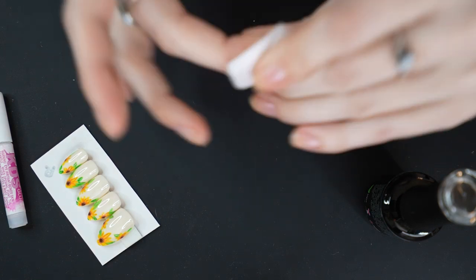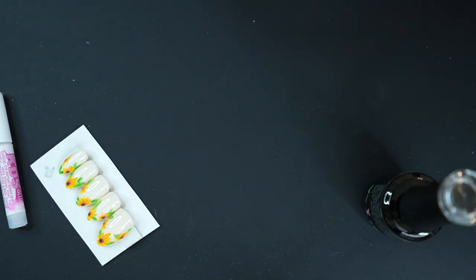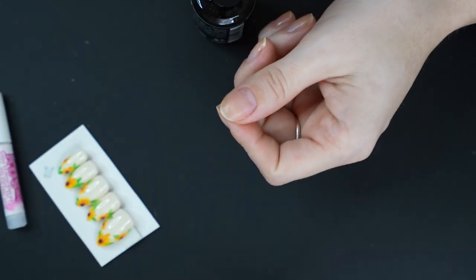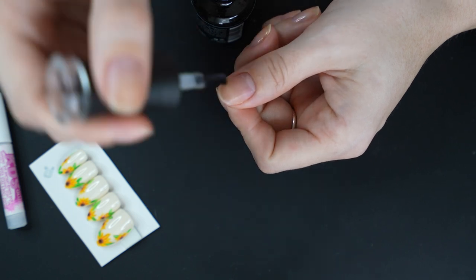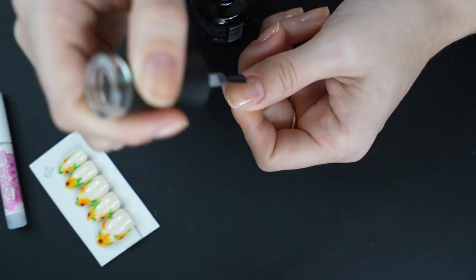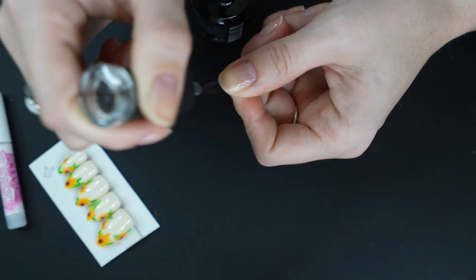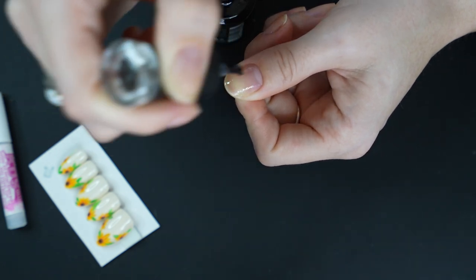I'm nervous. This would also be nice to know for vacation, because I don't particularly want to wear press-ons the whole vacation — we have a vacation coming up if you didn't know. It would be nice if I could start with them and then do a peel-off. That could be fun.